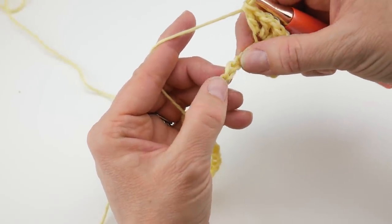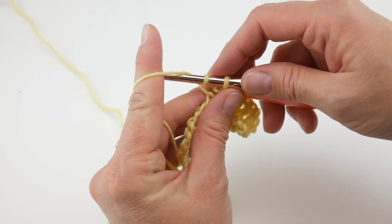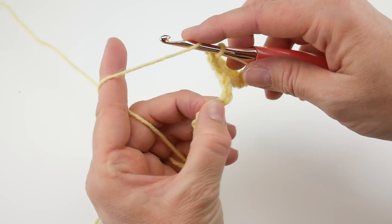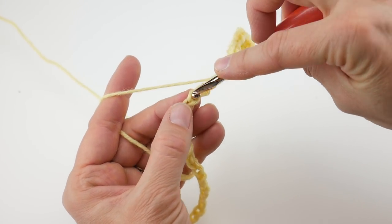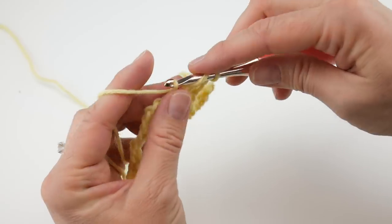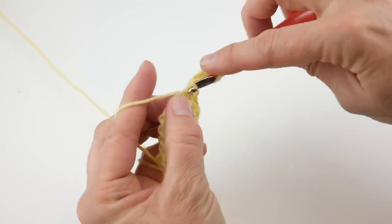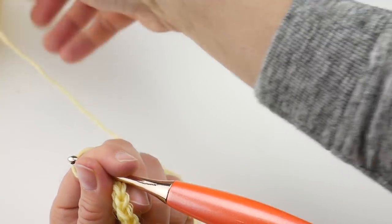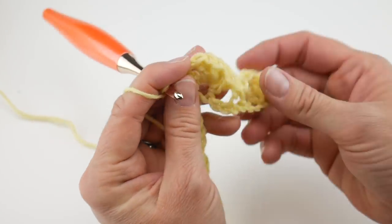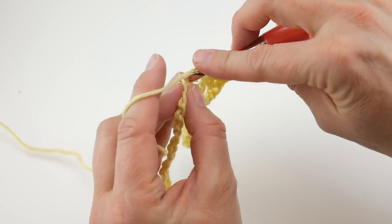Then skip 3 chains and in that next chain work a single crochet. Insert the hook into that chain, bring up a loop, wrap yarn around the hook, bring it through both loops. Then skip 3 chains again, and in that next chain do your double crochet chain 1 sets again — a total of 4 — then 1 more double crochet in that same chain to finish the fan. Skip 3 chains and work a single crochet. Repeat this all the way across.